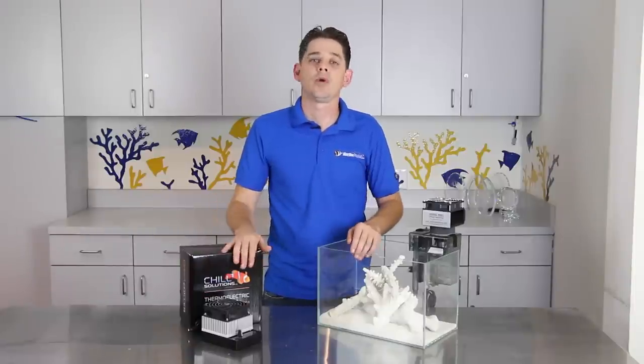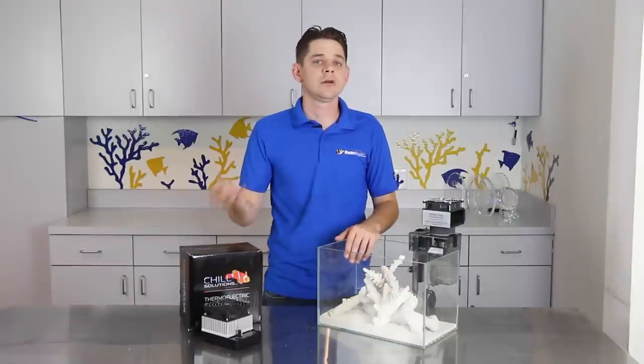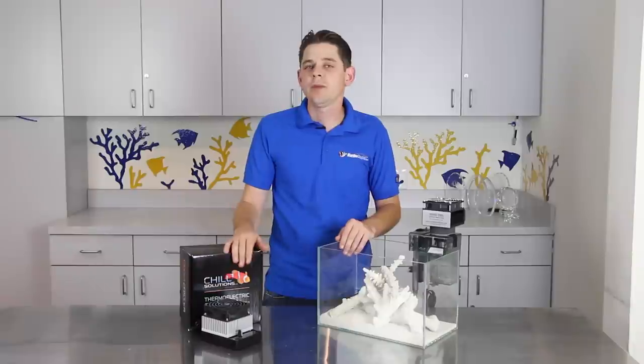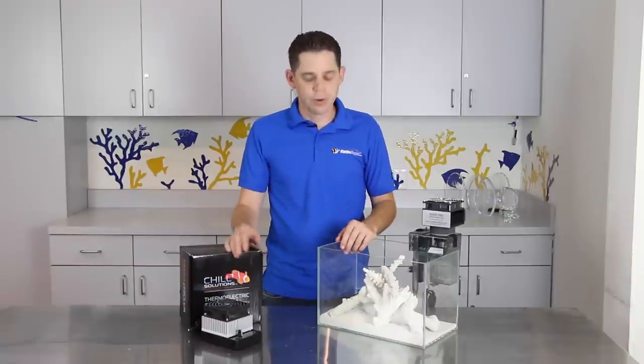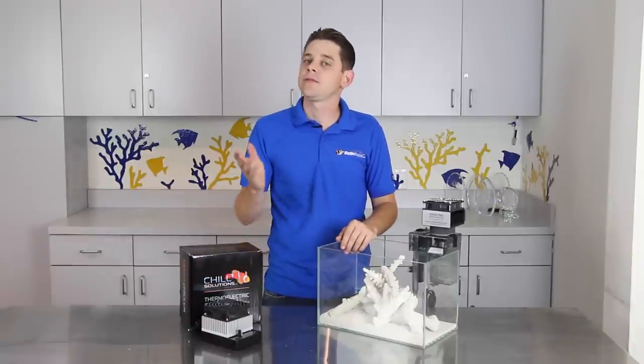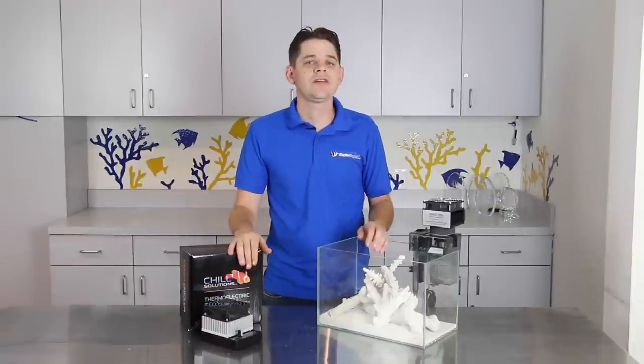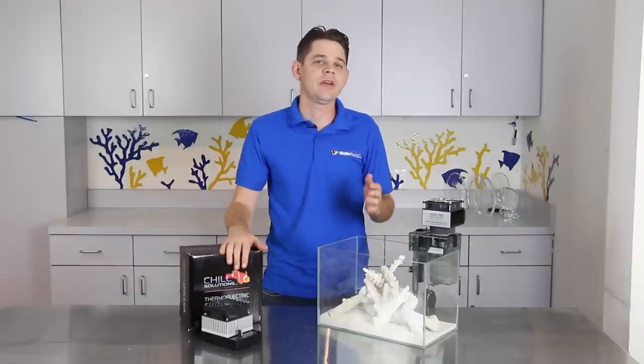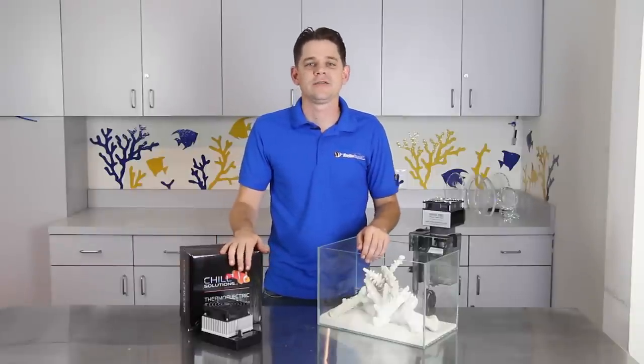The best way to think of this is like boiling water — it takes much longer to boil three or four gallons of water compared to just a couple of cups of water. In this video, we're going to go over some of the most effective pieces of cooling equipment that are perfectly sized for nano tanks and provide you guys with some creative tips to keep your tank cool through the long hot days of summer.